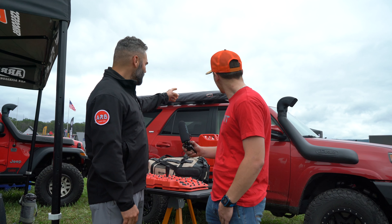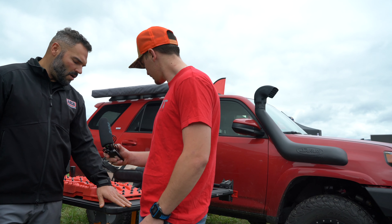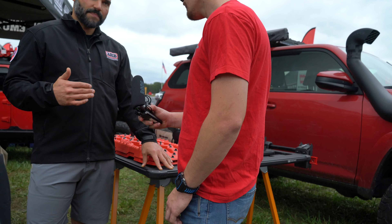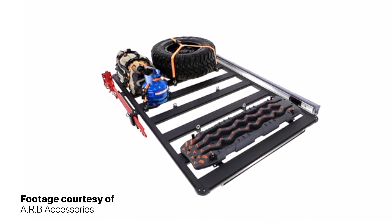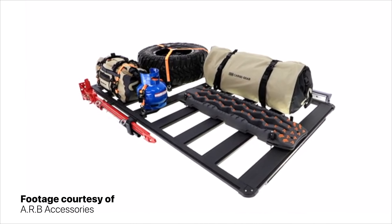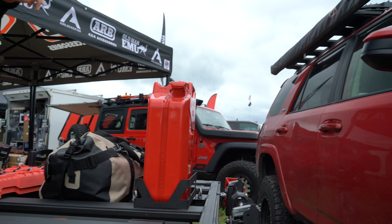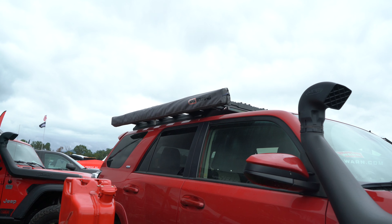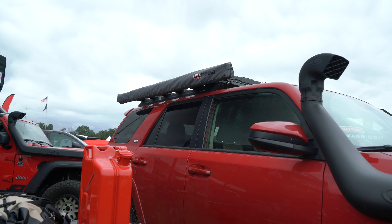It's actually on our 4Runner here — you can see super low profile. What sets this apart is this one unit, all welded together, so you get a much stronger piece. It's low profile and completely modular, so you get to customize it and make it your own. If you have a high lift jack, you can go with the high lift jack accessory — it just clamps on. You can see on our 4Runner the light bar that's clamped on, Tread Pro, Max Trax, cargo bags, gas cans — a lot of different options available. Completely customizable.